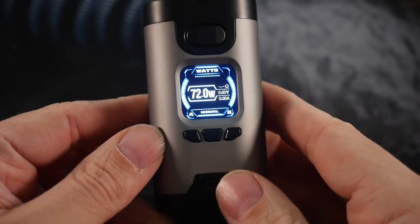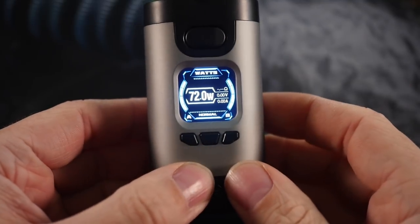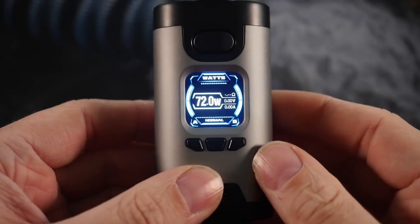What I want to do real quick is show you this interface, just because it is so weird. Let's go up close. That's a better look at the display — not a bad looking display — but the interface, man, the interface is weird.